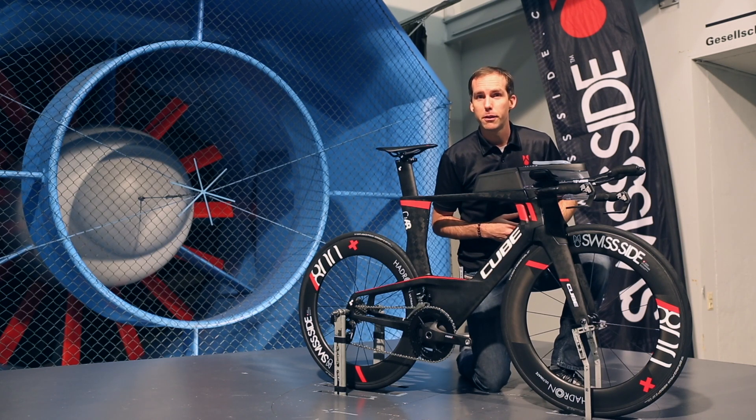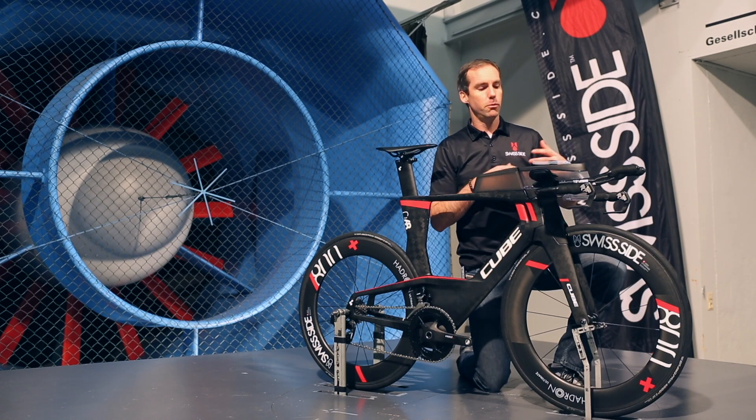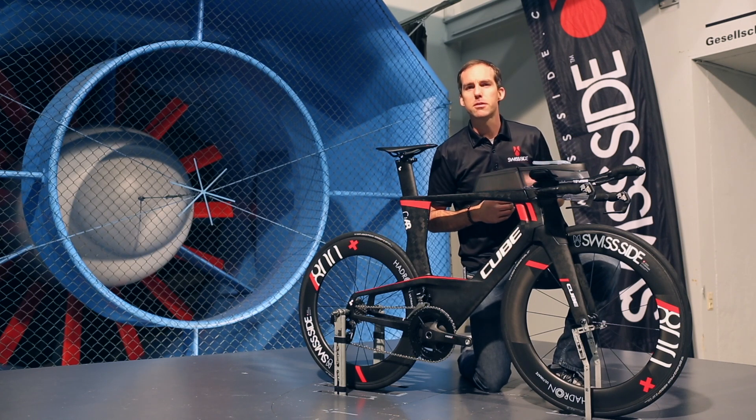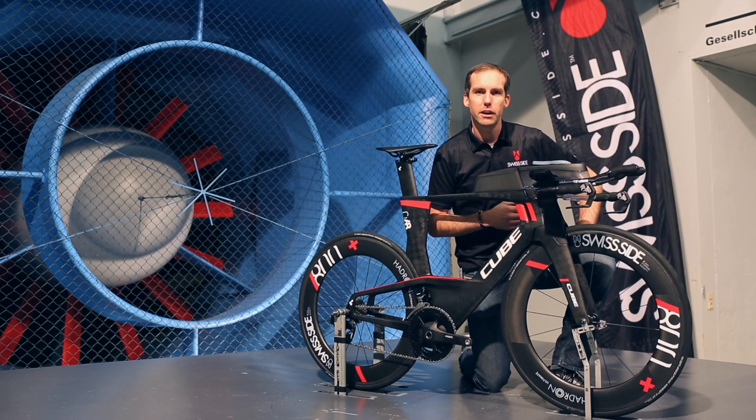Are they an aero penalty for the bike? Yes they are. Even with a fully integrated system — and this system was also designed to be fully integrated with this bike — it's still a small penalty, only in the realm of about one watt at 45 km/h.